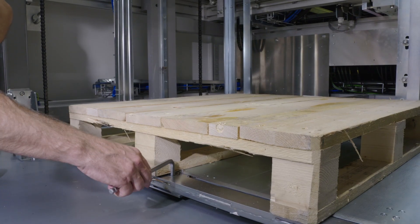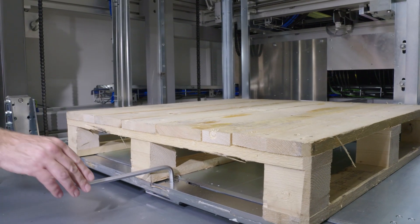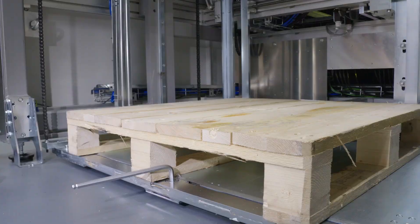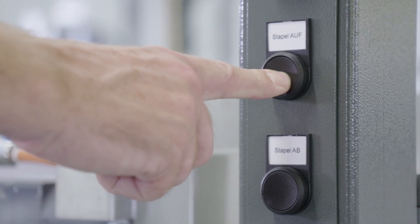The lifting platform has a mechanical alignment mechanism to allow the fine positioning of the pallet. The substrate can be processed through the machine aligned to the left and right hand side or out of the middle. After closing the safety door, the stack is lifted into the unloading position.